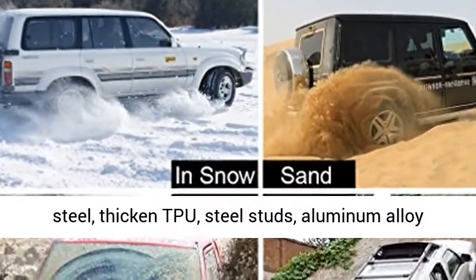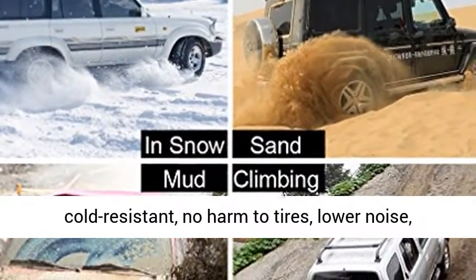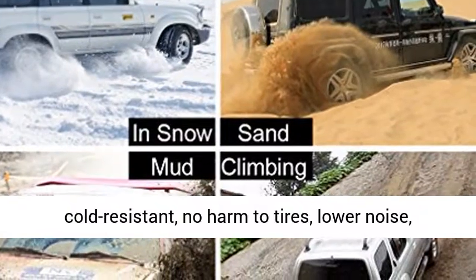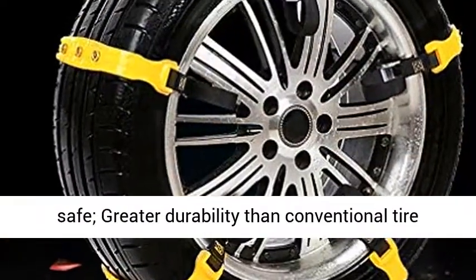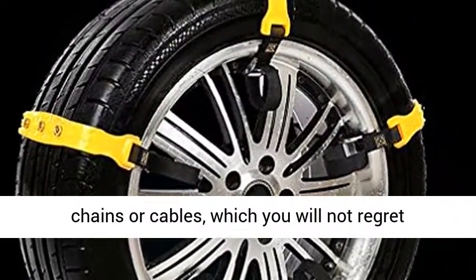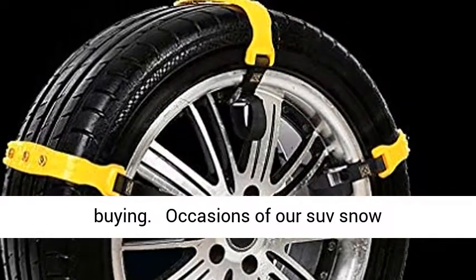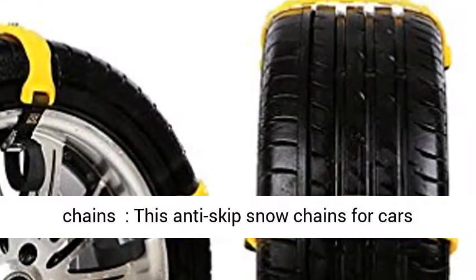Made of pure premium steel, thickened TPU steel studs, and aluminum alloy fasteners. All parts of the car chains are cold resistant, with no harm to tires, lower noise, wearable and tough, anti-aging, and grip firmly — ultra safe with greater durability than conventional tire chains or cables.